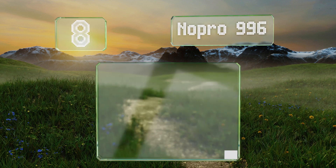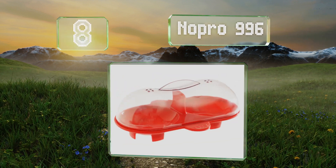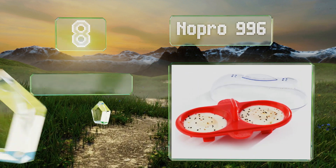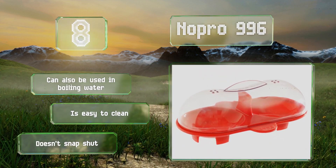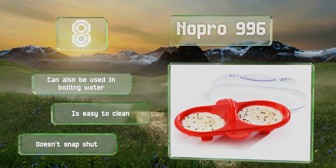Coming in at number eight on our list, the No Pro 996 is comprised of a plastic lid with a silicone base. Although the materials are high quality and provide decent heat resistance, the combination of floppy and rigid pieces can be difficult to handle when removing it from the microwave. It can also be used in boiling water and is easy to clean, however it doesn't snap shut.